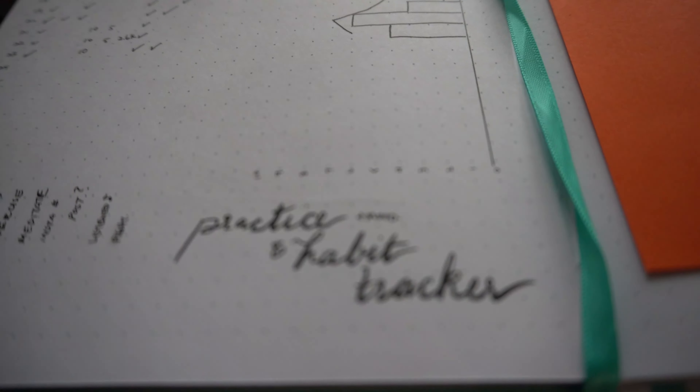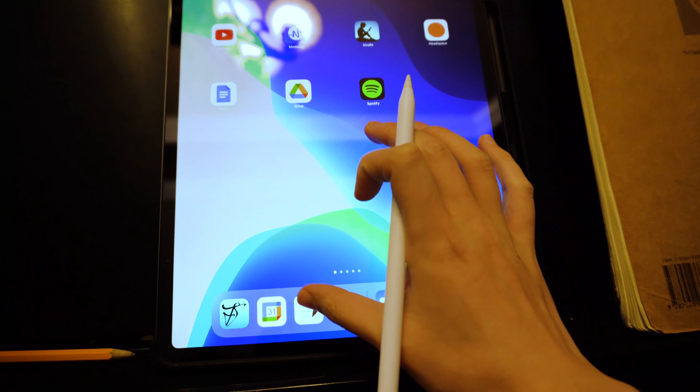So back to practice journals. First, what is it? It is a place to keep track of your practice. It can take on any form — notebooks, spreadsheets, Google documents, iPad notes, etc. Whatever works for you.